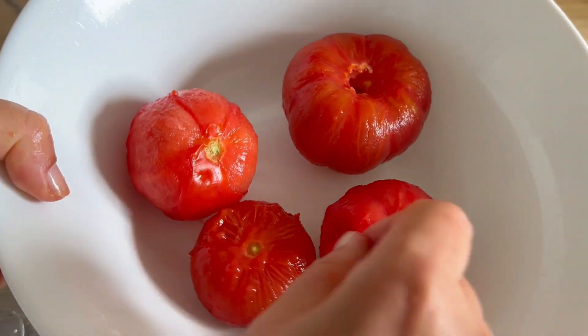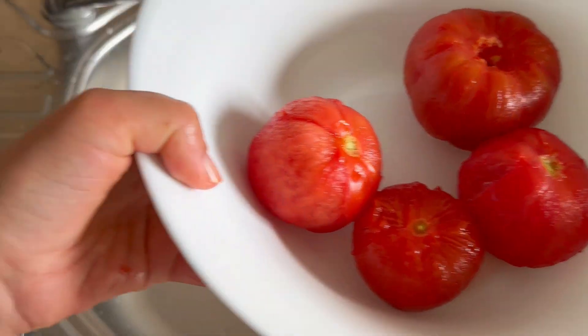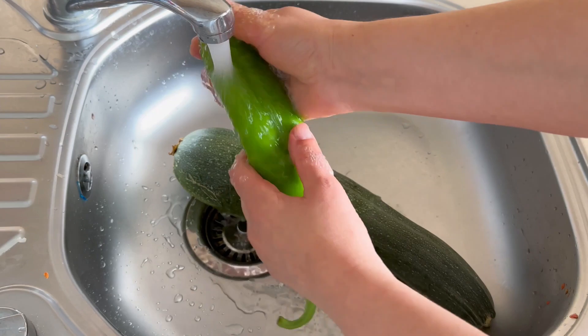And then we need the heat. You need to take the oil now. I think we are probably going through the first part.